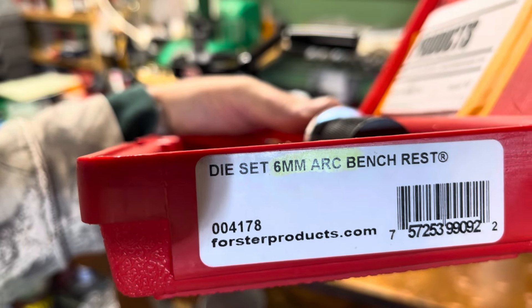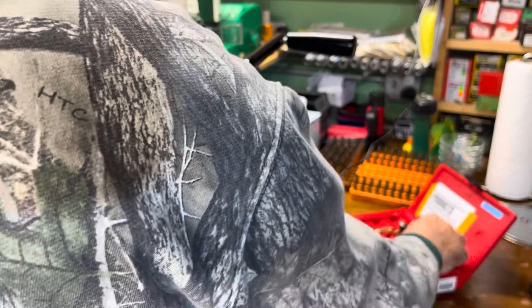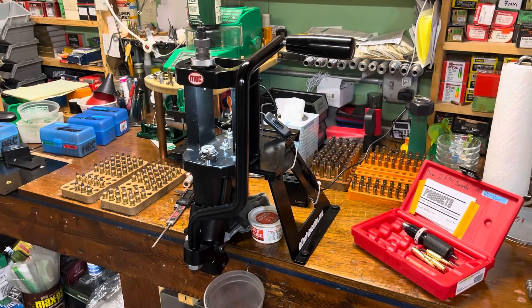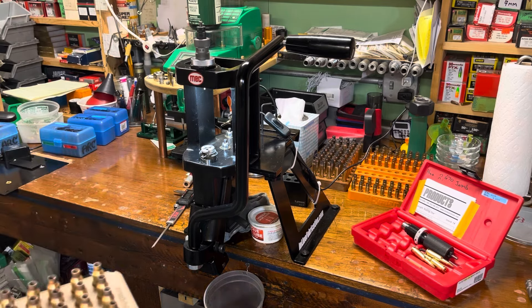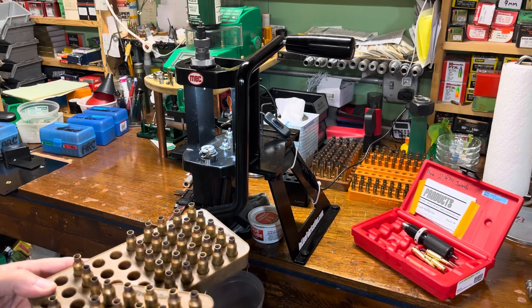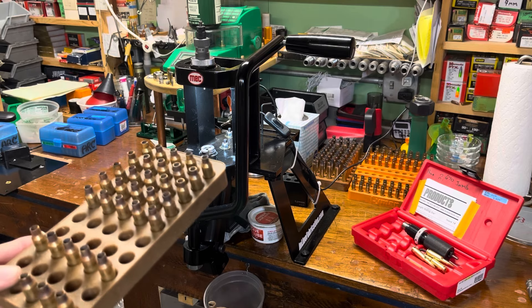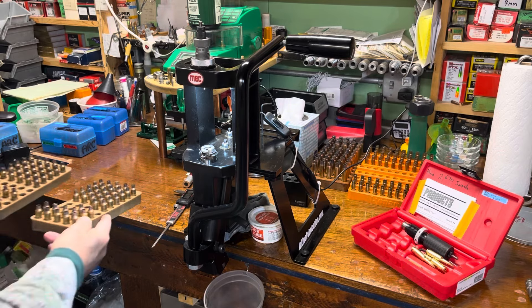Hello everybody, CW here. Let's look at some 6 ARC that we shot this weekend, talk about the case forming loads and the cases I made out of 7.62x39. Here's what we got - I shot quite a bit. This was the first firings of the gun and this is all the brass that was fired in it. We've got 72 pieces of brass total, so that's how many rounds are through the gun.